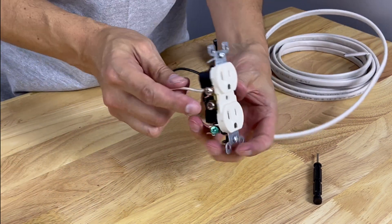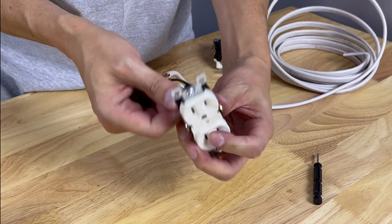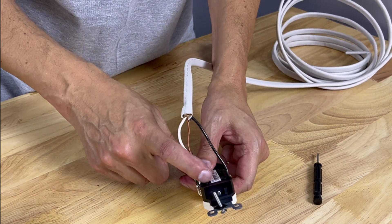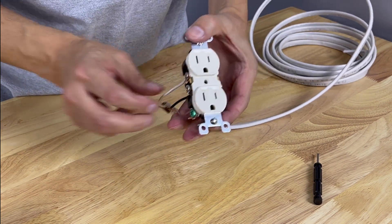Now you have the terminals and screws nice and tight — it's a much better connection than the backstab method. If you did have a dead outlet or switch, this likely was the problem, and now you'll have a good connection.